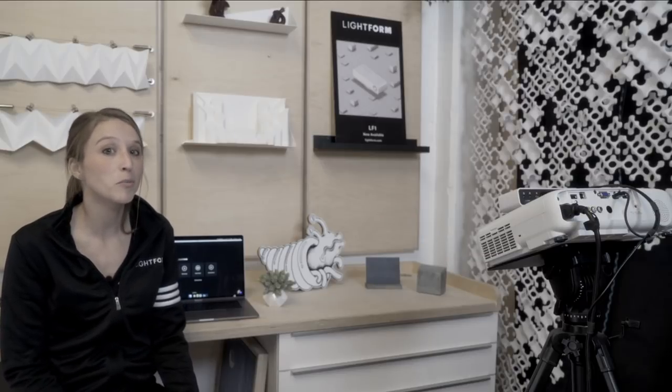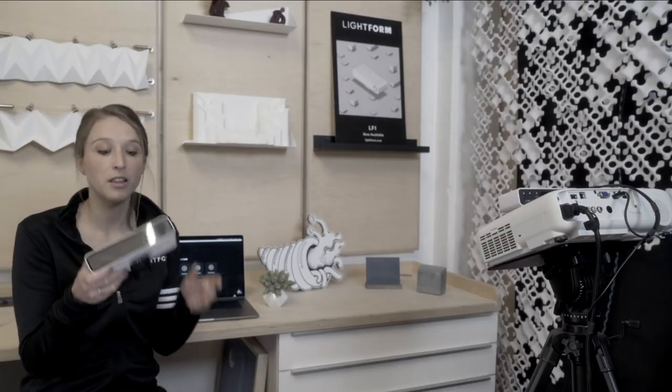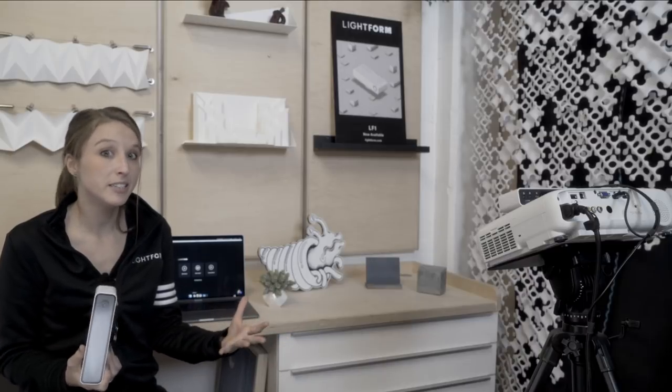Hi, I'm Laura from Lightform. I'm going to be giving you a quick look at the Lightform Creator software. The Lightform Creator software works with the Lightform LF1 and your projector to make the design process for projected AR really easy.